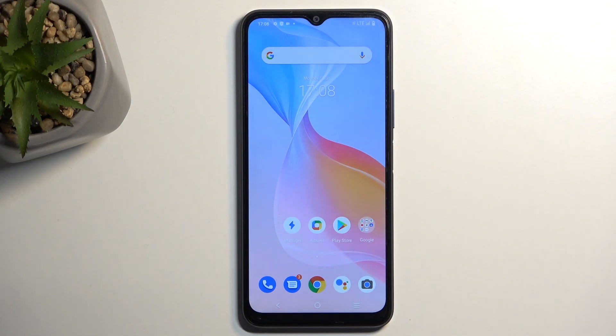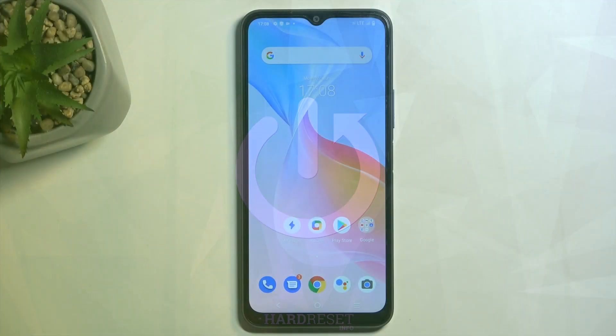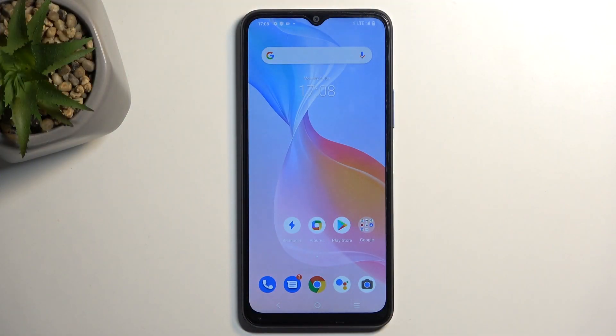Welcome and follow me. This is a Vivo Y21S, and today I'll show you how we can capture a screenshot on this device. To get started, open up the content that you wish to capture. I'll be using the home screen as an example — it's already open and visible on my screen. Just make sure that your content is visible on the screen.